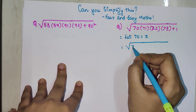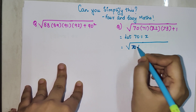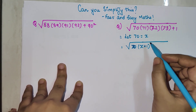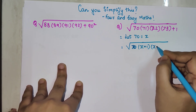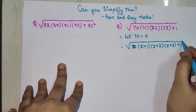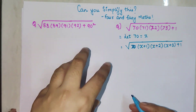So now the question looks like this: x is multiplied by x plus 1. Now 71 can be written as 70 plus 1, which is x plus 1. This then gets multiplied by x plus 2, and then multiplied by x plus 3, and plus 1.